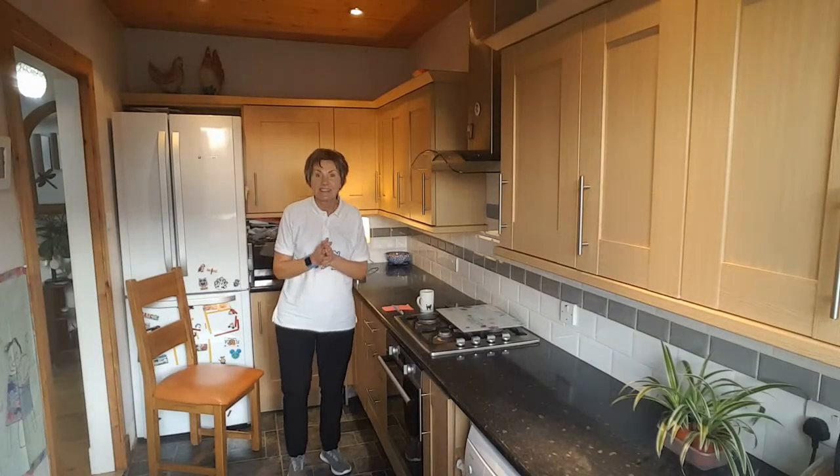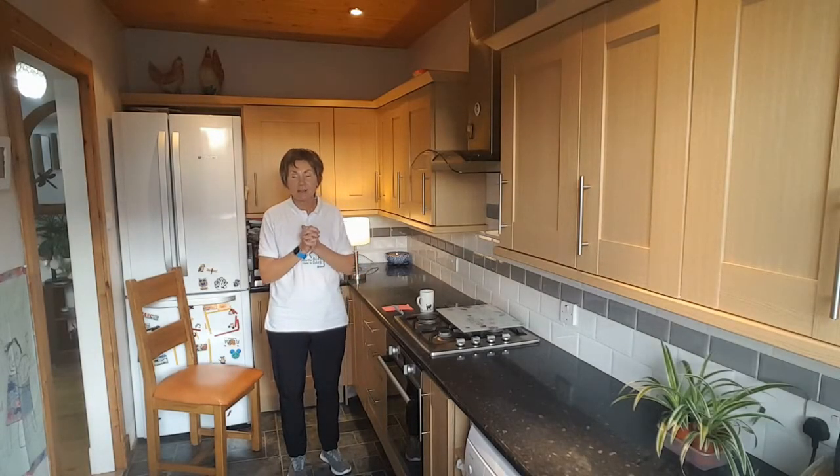Hello there. It's Thursday 26th of November, 4 o'clock in the afternoon, and we're in the kitchen for another Kitchen Capers session.